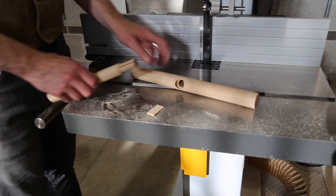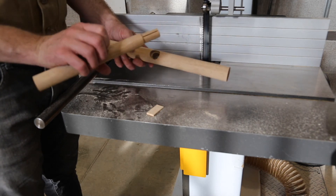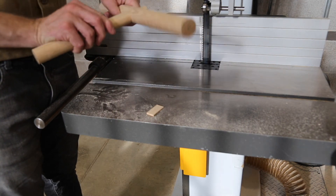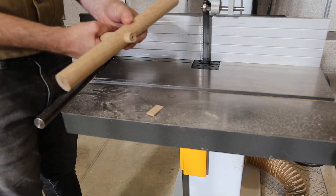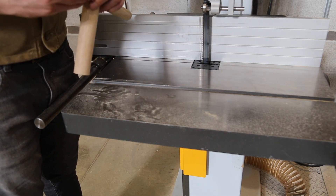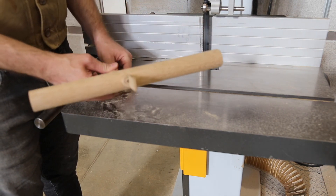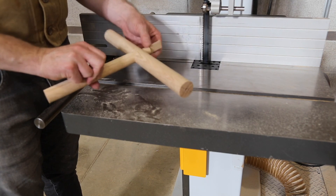So there we have a finished joint. We've got a tenon piece and a mortise piece that fit together, and a wedge that we can then drive into our tenon — all ready for glue. Thanks for watching this episode of Linear Joinery.